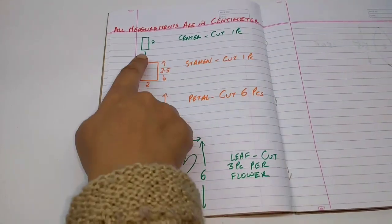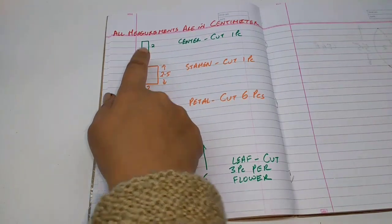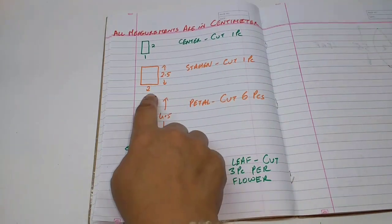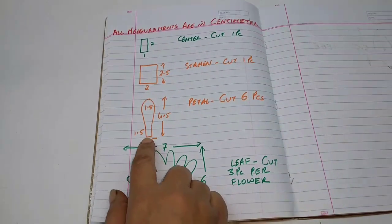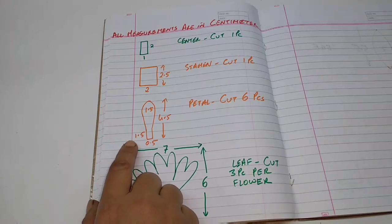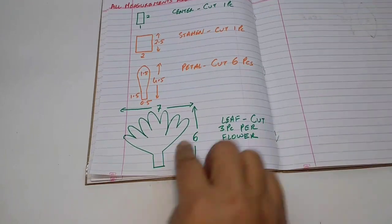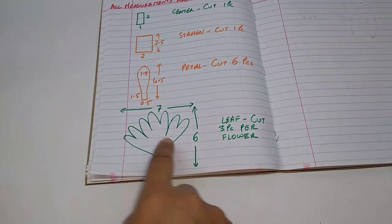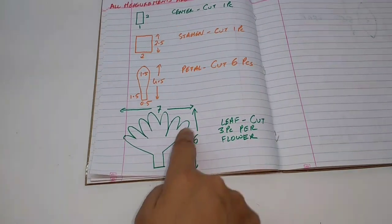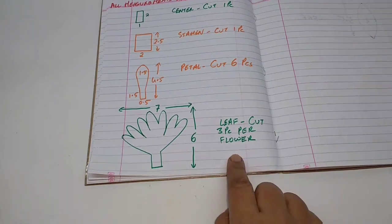All the measurements are in centimetres. This is the stencil for the centre — it is 2cm by 1cm, cut 1 piece per flower. This is for the stamen — 2.5 by 2cm, cut 1 piece per flower. This is for the petal — 4.5 by 1.5cm. The stem is 1.5 by 1.5cm, cut 6 pieces of this. Then this is for the leaf — 6cm and 7cm wide, at about a 120 degree angle for the whole leaf, cut 3 pieces per flower.